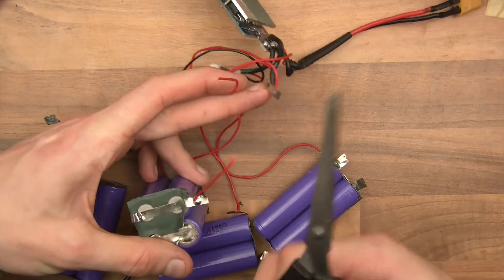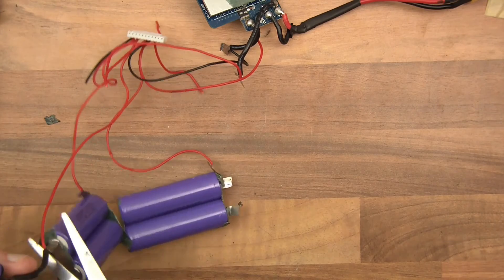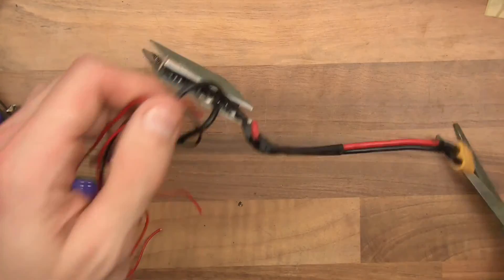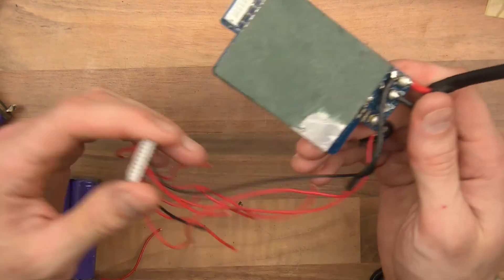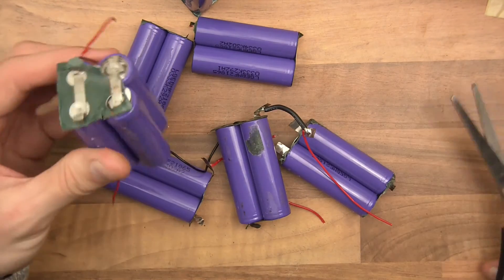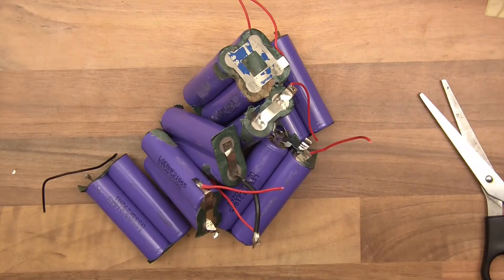I realise that this video hasn't been the most thrilling of all my videos, but I hope you found it interesting anyway. This BMS - actually I think it is working, so I might keep it for something. As for the cells: found two dead cells, and the rest appears to be working fine. So I'll charge all these up and add them into my collection. And that's this video over with - I know it's a bit boring, but I hope you found it useful in some way. Thanks for watching.